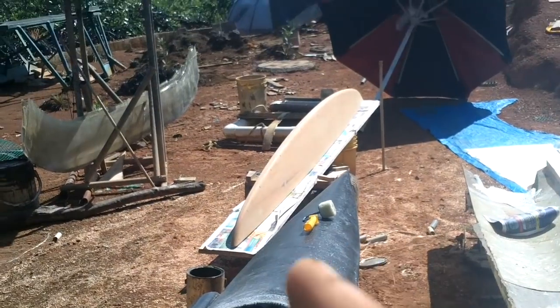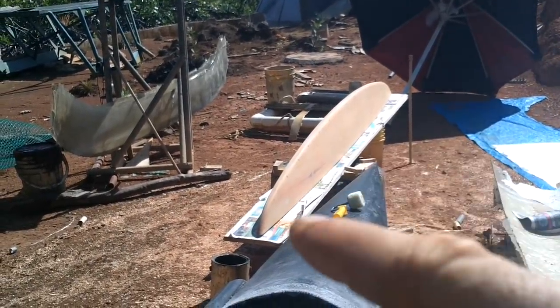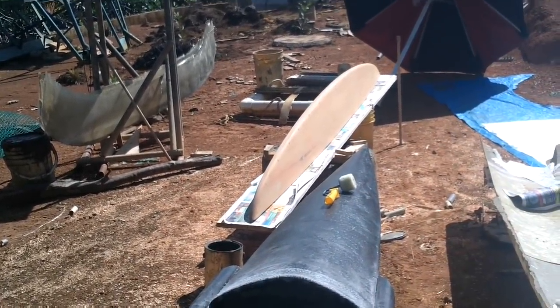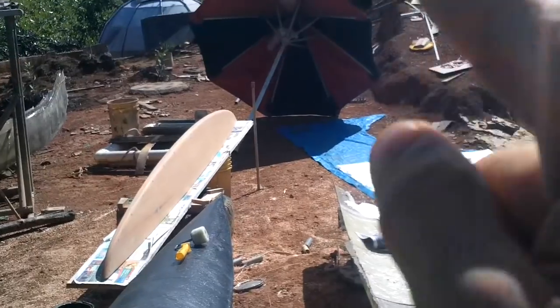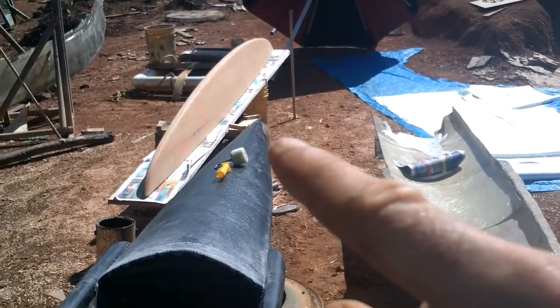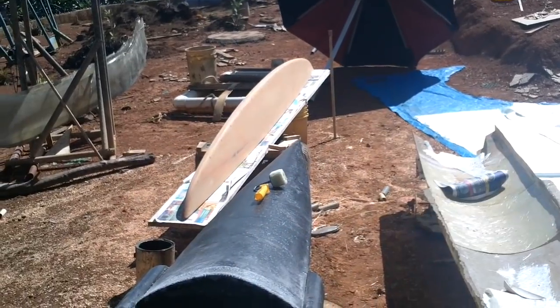This morning I woke up, checked the weather, the weather looked good. So I said, that's it — I am doing the pontoon mold. It's out here in position. I put a bunch of newspaper under it so it won't stick to the board under it. I just re-waxed the whole thing and I'm letting it sit in the sun to make sure that all dries. I got my umbrella and a stick so I can put the umbrella up to keep this in the shade while I'm putting the resin on.